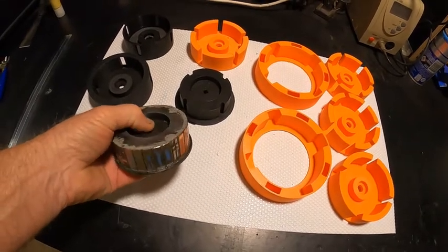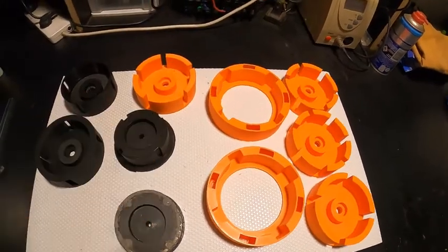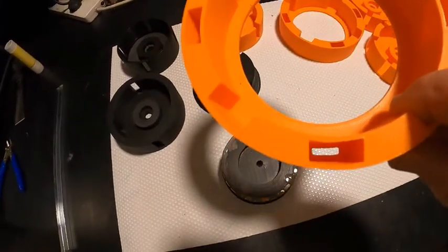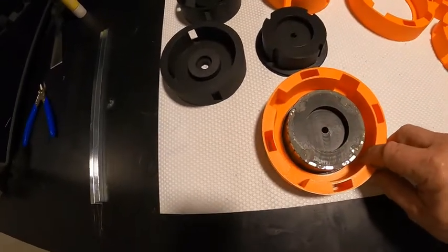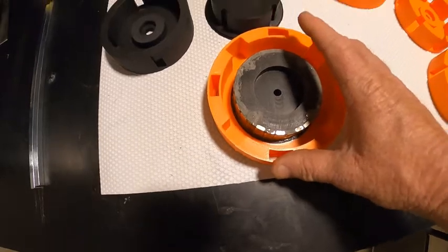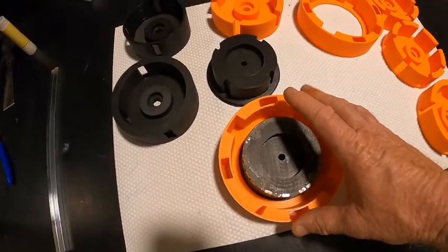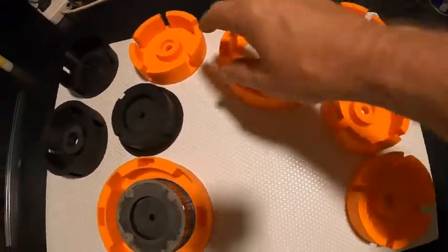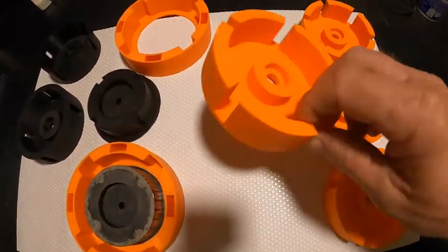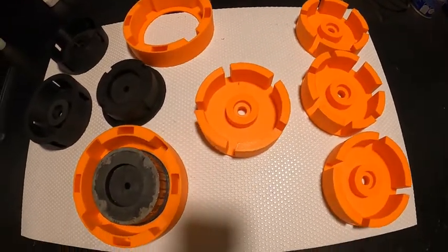That's our final inner stator — the magnetic array. The outer stator is designed as such. See those slotted holes? That fits over there, and that is so we can adjust the timing as needed. It will stop and start the motor. Next is a variety of different stators or rotors I'm about to complete and test each one.